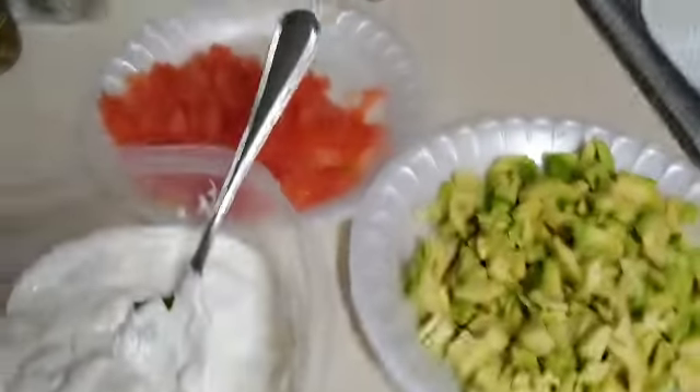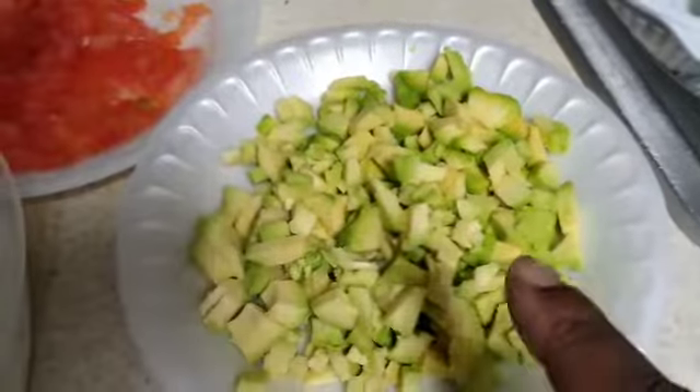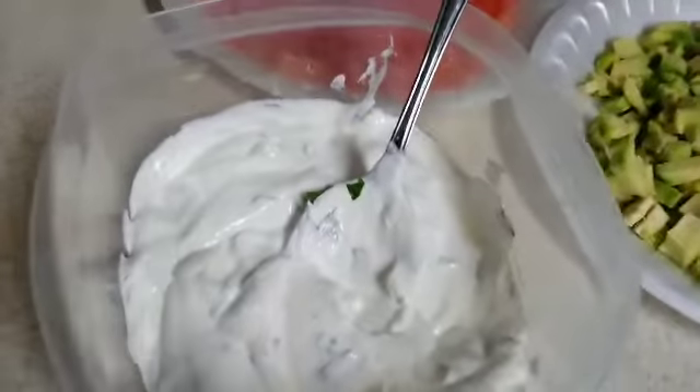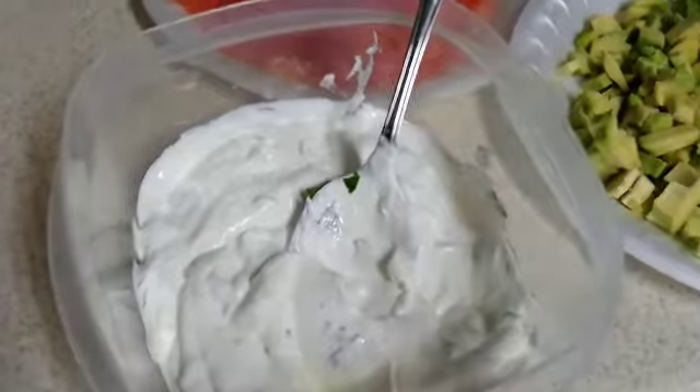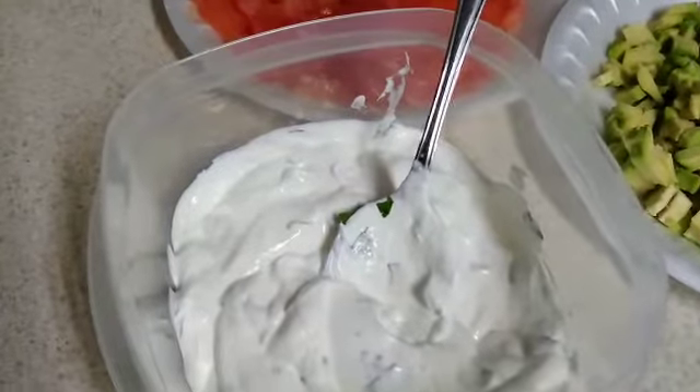Just a quick overview of what we did: we chopped up tomatoes, we chopped up the avocado, and then we made a cilantro lime shrimp sauce.